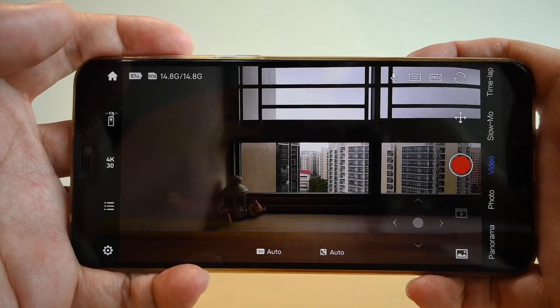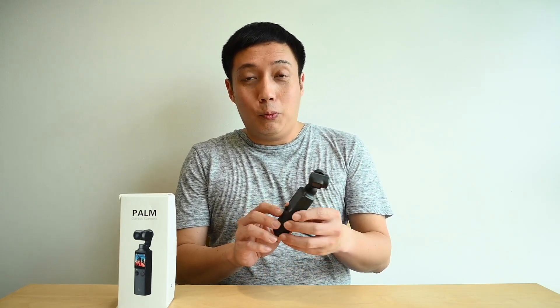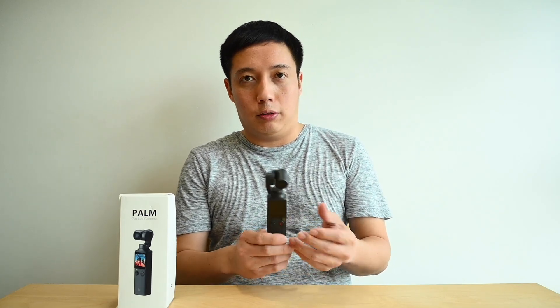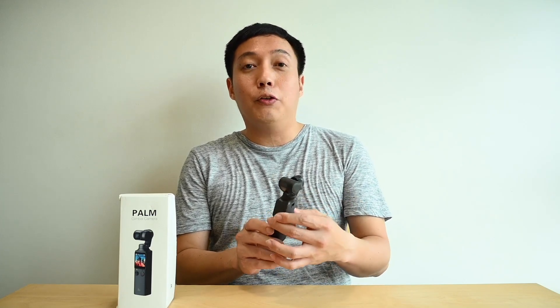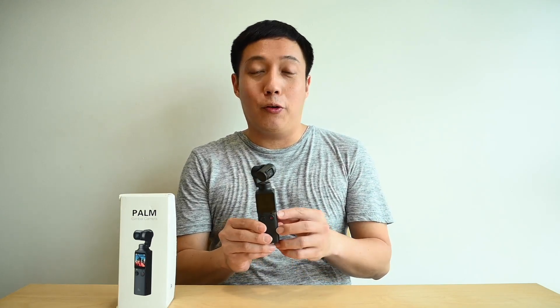Overall, I feel that the Palm is pretty cool. It has a lot of really nice, fun functions, and what I like most is actually the joystick — it's probably something you don't see in the market. I've yet to test this out for a shoot, so I'll probably bring this out to shoot something and share the video footage with you. I'll test out the resolution and stability of the gimbal. If you want to find out more or if you like the Palm, leave a comment below and let us know what you want to know. Stay tuned — bye!